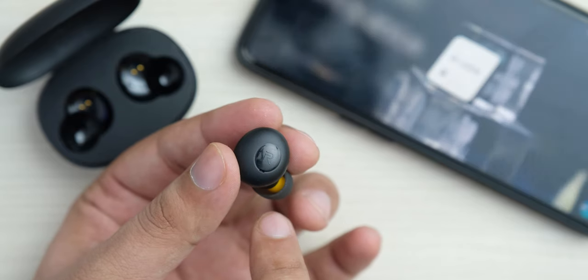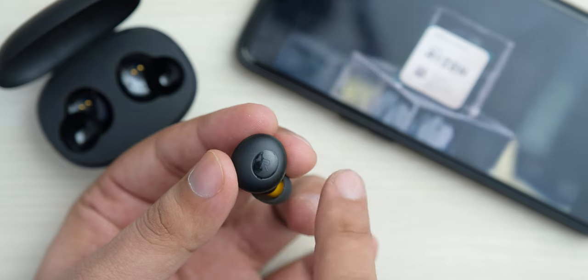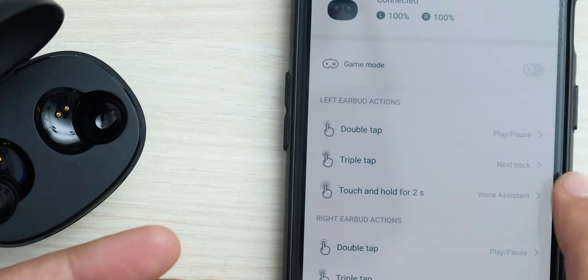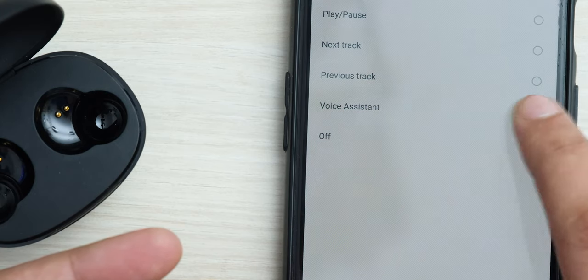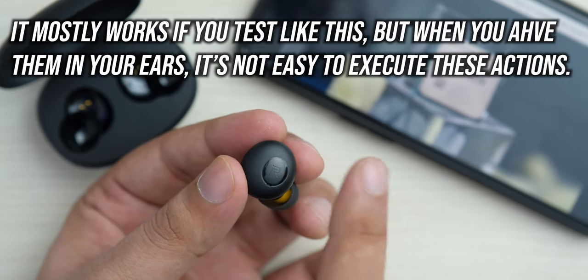The side surface of the Realme Buds Q is touch-sensitive plastic, and you can touch it to control playback. You can play/pause with a double tap, change tracks with a triple tap, and you can change the assignments with the Realme Link app to add voice assistant functionality. You can also touch and hold both earbuds to enable game mode. However, this touch functionality is pretty hit or miss — about 25 to 50% of the time it just didn't work, so I personally would have preferred buttons instead.